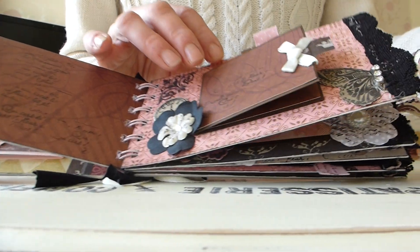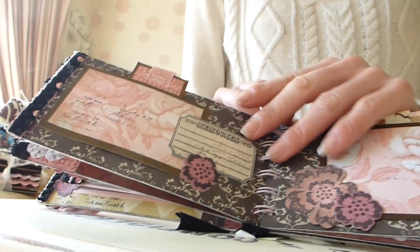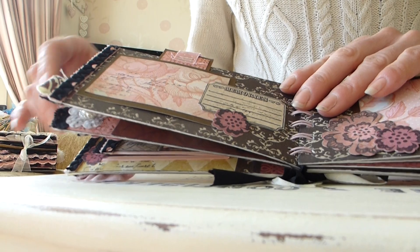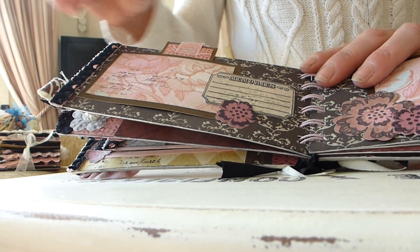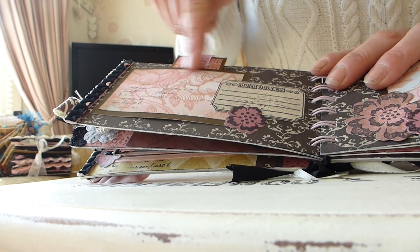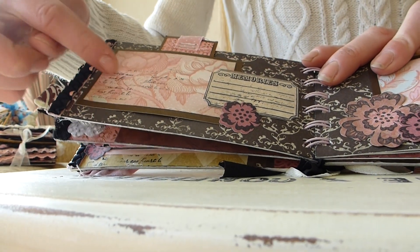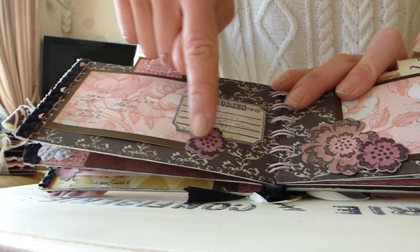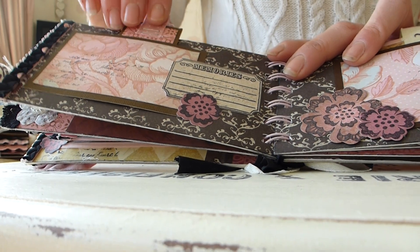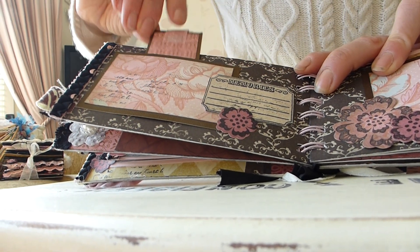This one's got some fabric to turn the page with. Then this next page just has some fabric trim at the edge. We've got a photo mat with some script stamped over it, a little journaling tag, some little stamped flowers, and again this one's a little pocket, so just a little tag slots in the top.